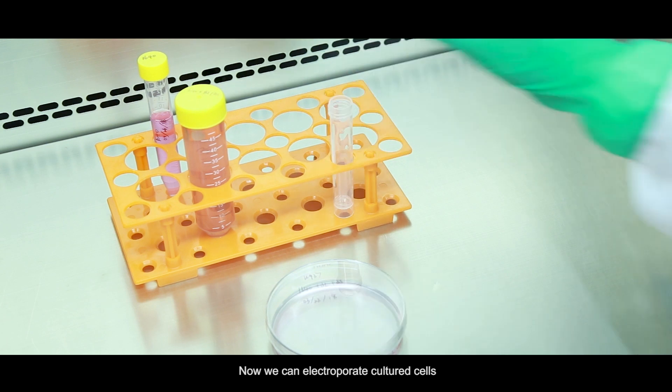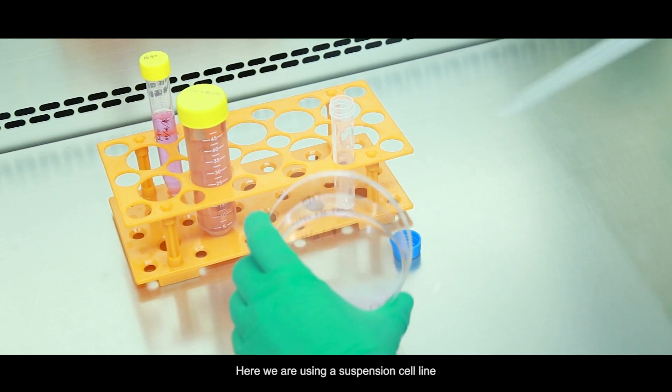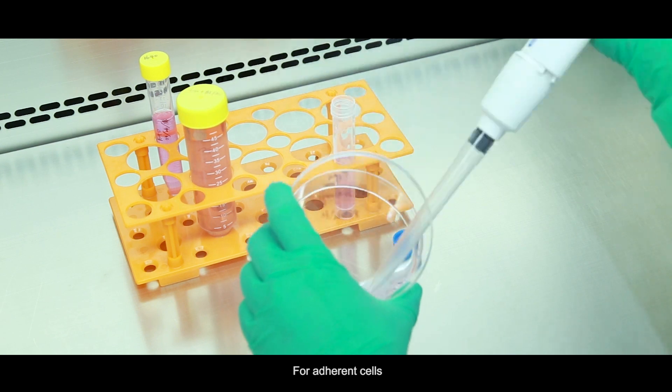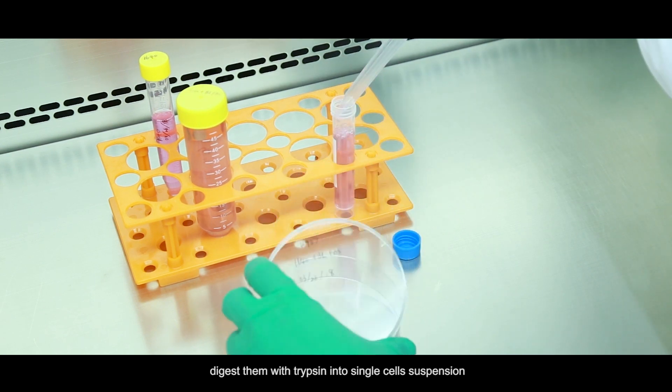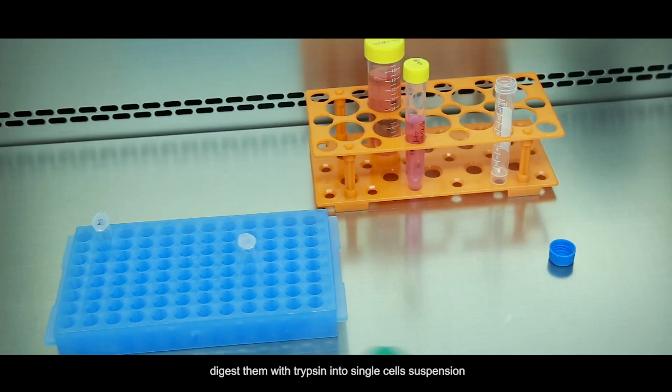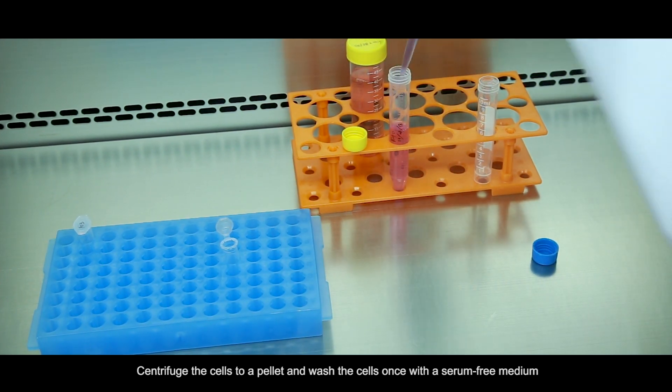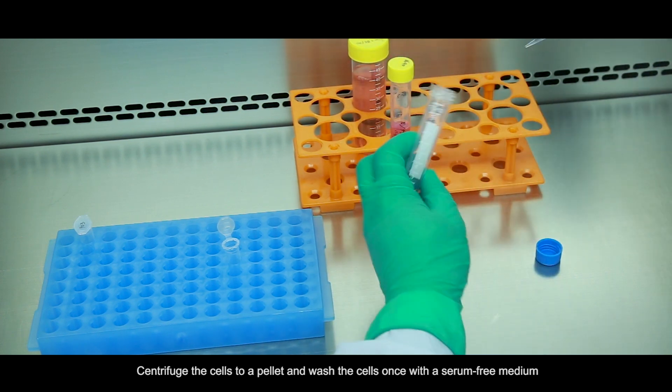Now we can electroporate culture cells. Here we are using a suspension cell line. For adherent cells, digest them with trypsin into single cell suspension. Centrifuge the cells to a pellet, and wash the cells once with a serum-free medium.